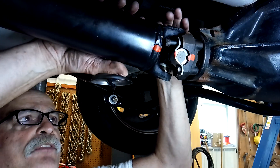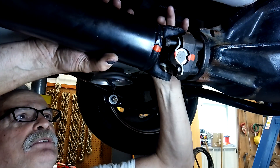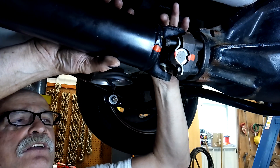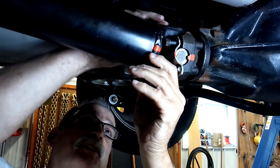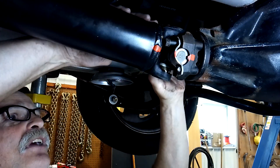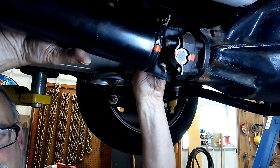Again, it's good to mark both ends of the driveshaft. That's my advice to you guys, because you don't want any unnecessary vibration, especially with a high horsepower engine like this. You've just got to be careful.